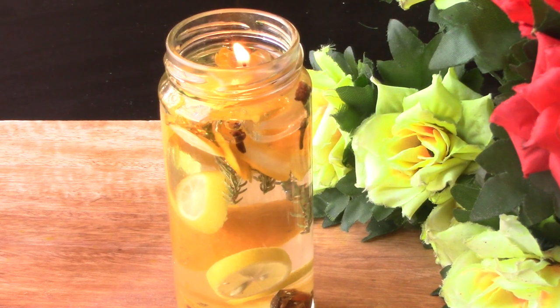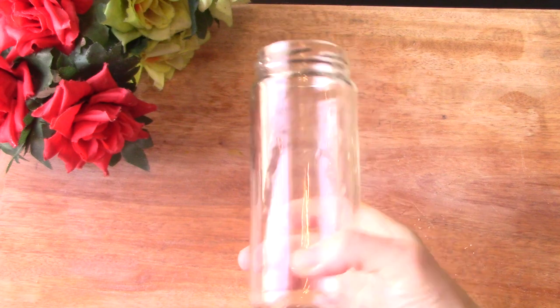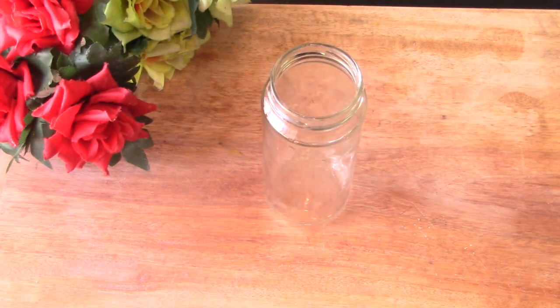Hi everybody, are you ready to make a candle that never goes out and will last forever? Let's make it! This candle is also essentially a free candle because you probably have everything you need at home.